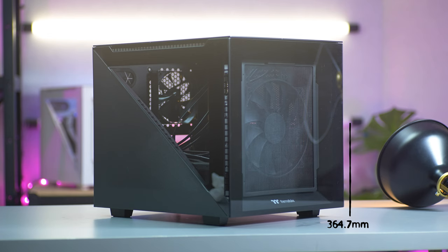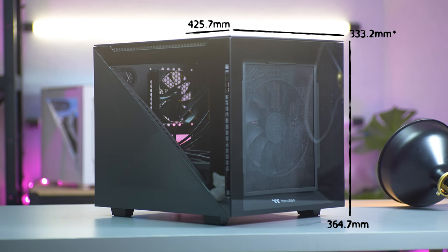Hey there, I'm Sarah from Thermaltake Australia, and this is the Divider 200, a micro case that also serves as a gorgeous statement piece. The Divider 200 is 364.7mm high and 333.3mm wide.